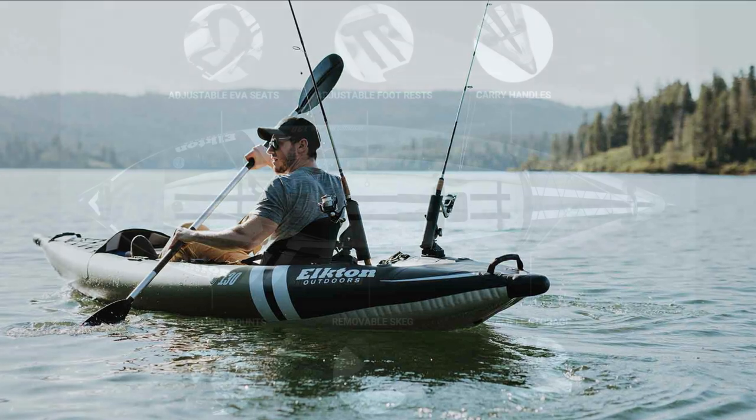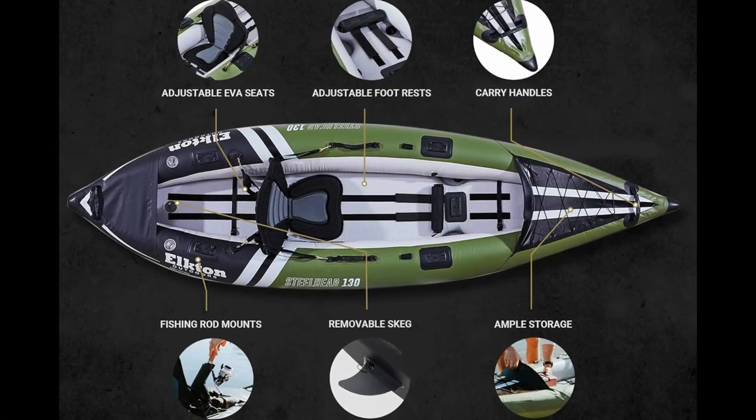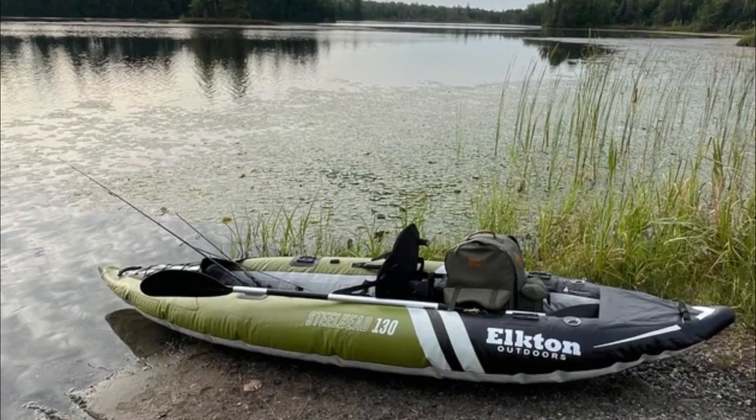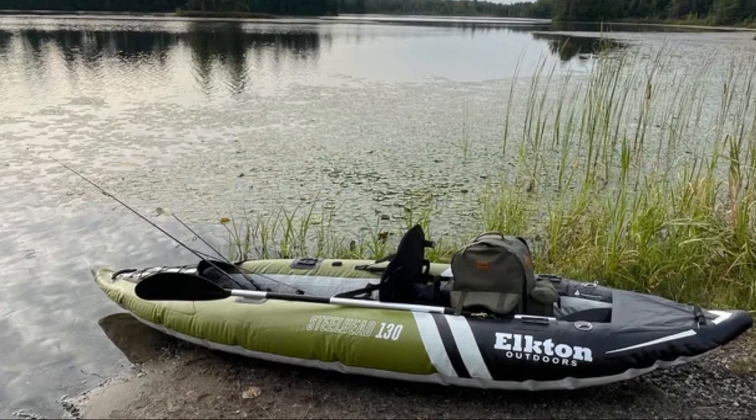Our frontrunner, the Elkton Outdoors Steelhead Fishing Kayak, is the ideal fishing and touring platform for any and all anglers, kayakers, and explorers.